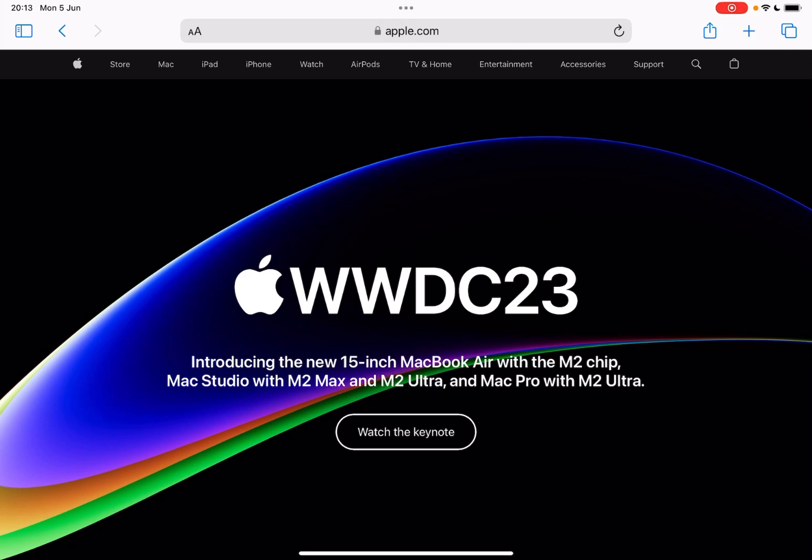Welcome back. We've got an Apple event and it introduced the 15-inch MacBook Air with the M2 chip, Mac Studio with M2 Max and M2 Ultra, and Mac Pro with M2 Ultra. There was also an announcement of the Vision Pro headset which we'll get to later on.